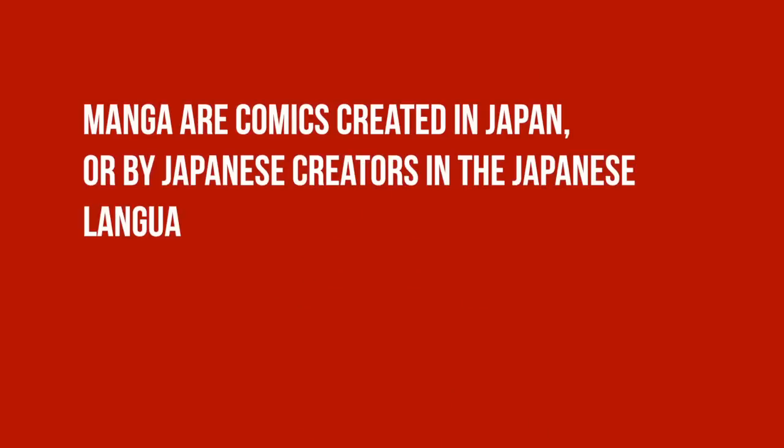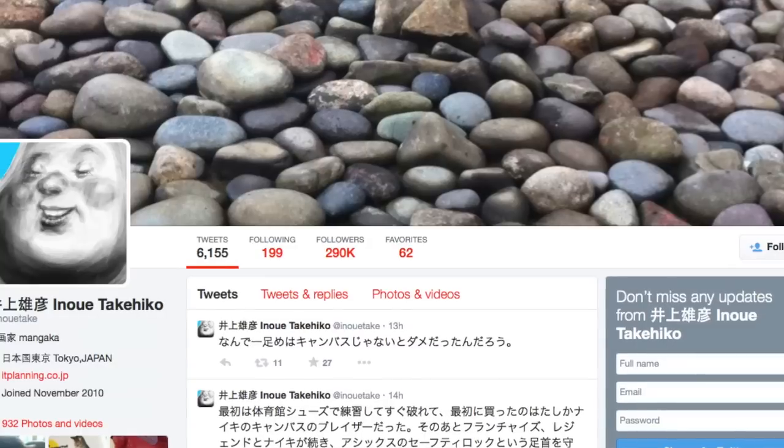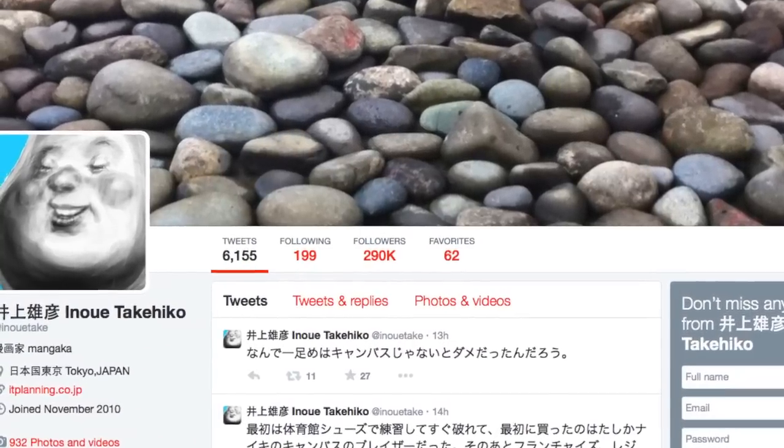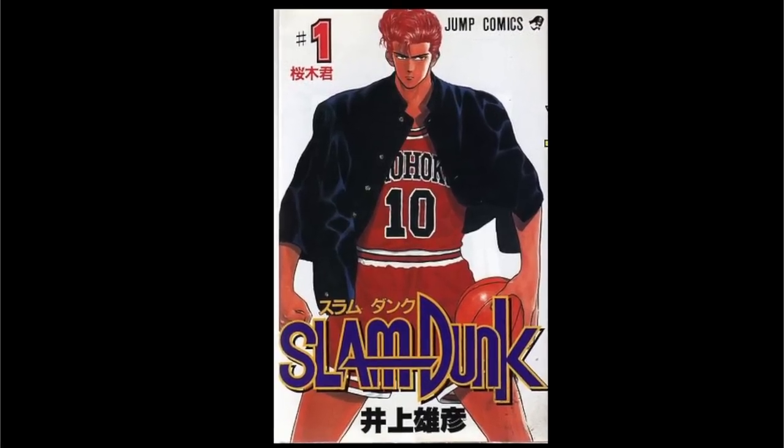Let's start with manga, which is the Japanese word for comics. According to Wikipedia, manga are comics created in Japan or by Japanese creators in the Japanese language, conforming to a style developed in Japan in the late 19th century. Now what does that have to do with sneakers? Well, you have to look no further than manga artist Takahiko Inoue, a big fan of basketball, who created a manga called Slam Dunk back in 1990.